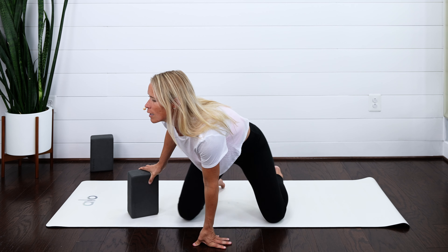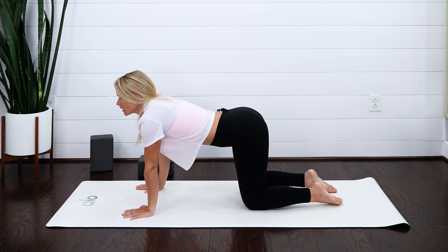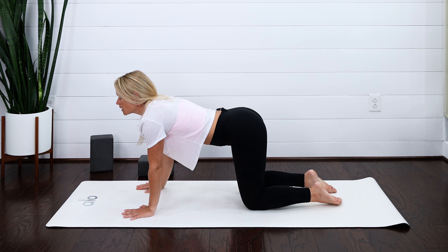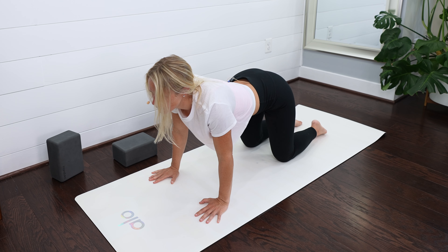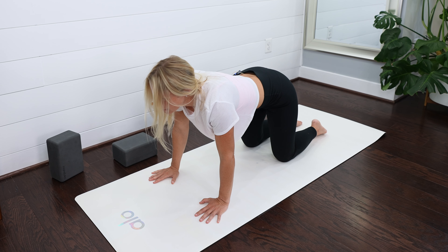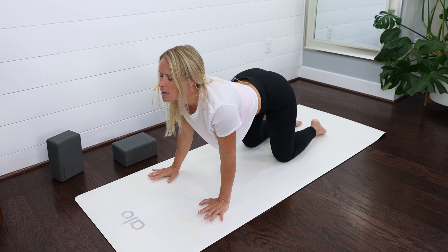Let's take that block or pillow out. Come onto those hands and knees, coming into tabletop position. You're going to sink your chest, lift your head, and then tuck the tailbone, pull your chin towards your chest. Sink the chest, lift your head, round everything out, pull your chin towards your chest, tuck that tailbone. Sink your chest and round everything out.